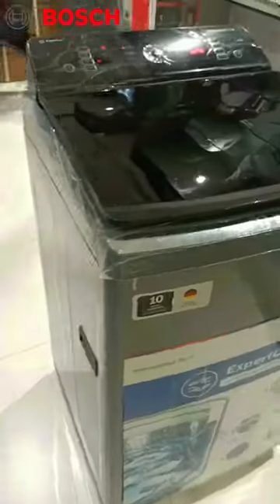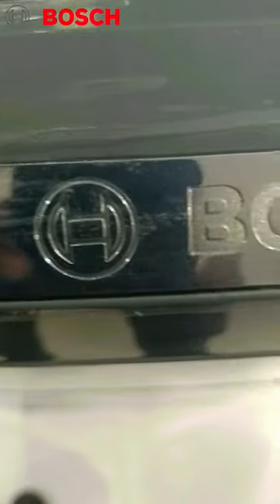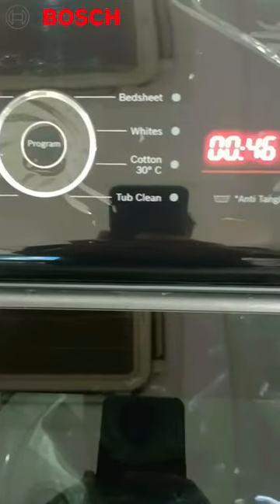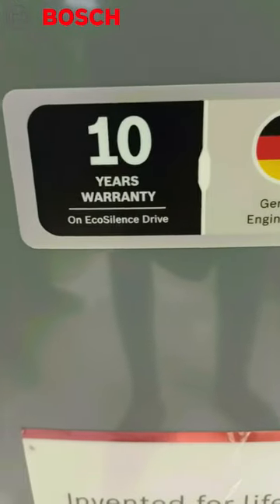Today I will talk about Bosch's full automatic washing machine. This is your handle. This is your toughened glass, a very premium look glass. This is Bosch company. This is your 100% water resistance panel. This panel is very easy to use. This is your 5 star, which is very low. This is a German technology, with a 10 year warranty on the wash motor.